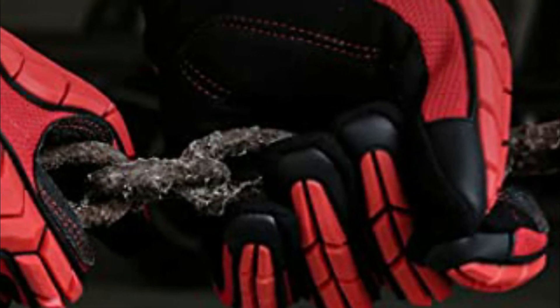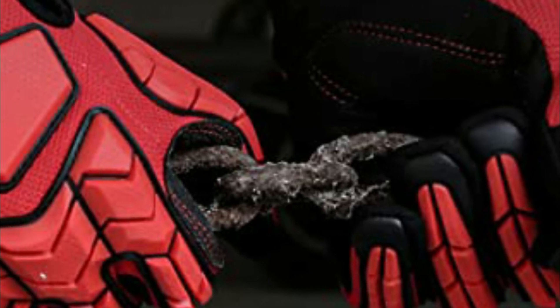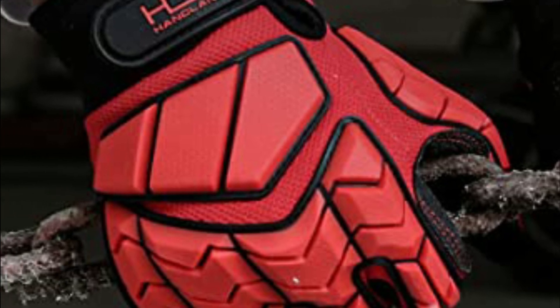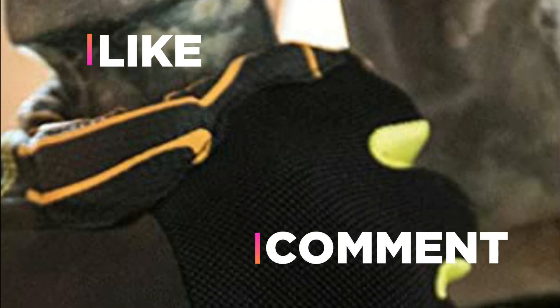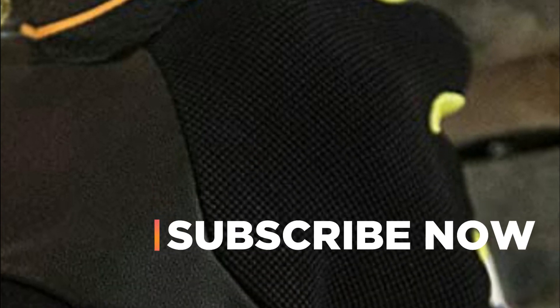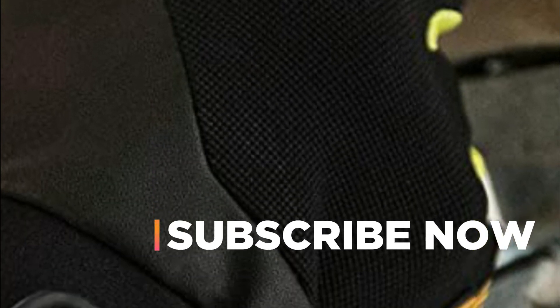Hope you found this video helpful in finding the best anti-vibration gloves. If you found this helpful, please give a like. Comment your opinion and tell us which one is perfect for you. Subscribe to our channel to get the latest updates on different product reviews, and click on the link below.